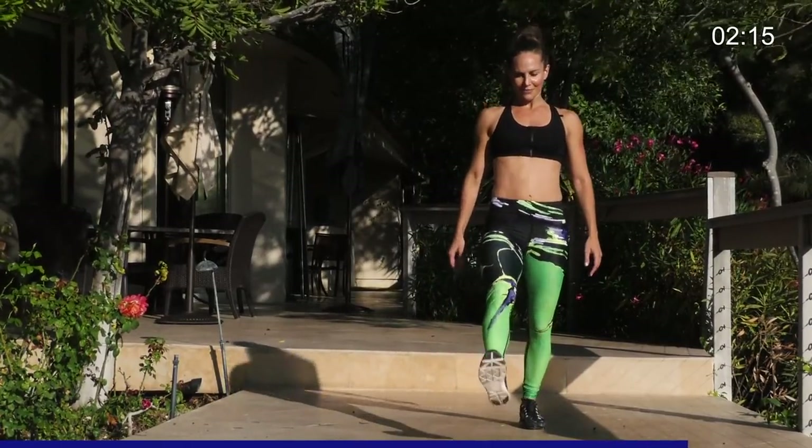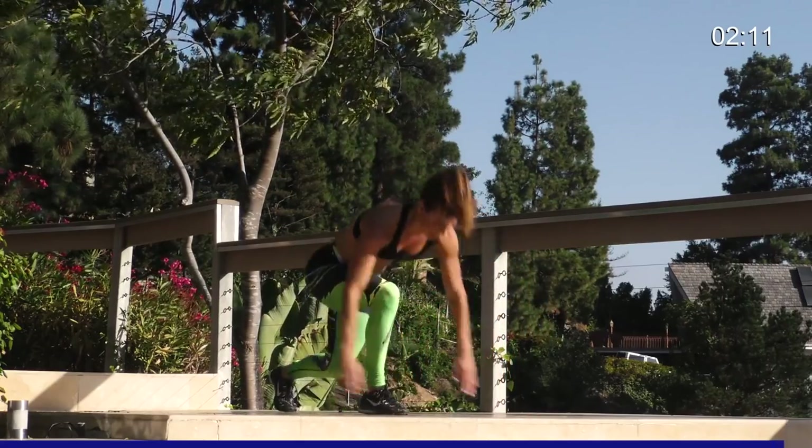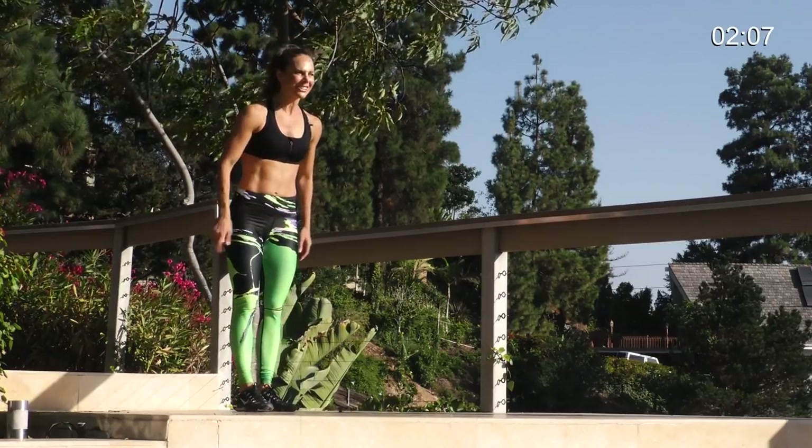Five, four, three, two, and one. I really felt that in the glute when I was hopping up. Other side. Right into it.